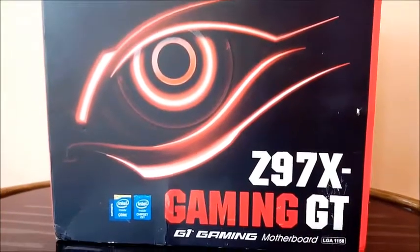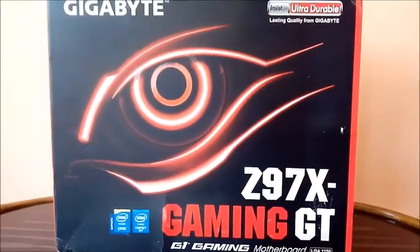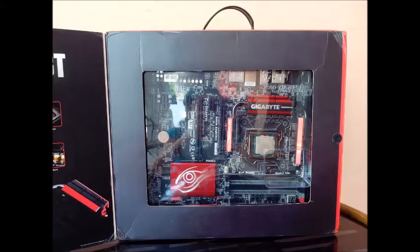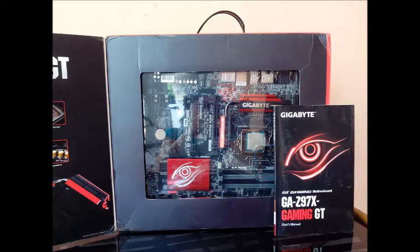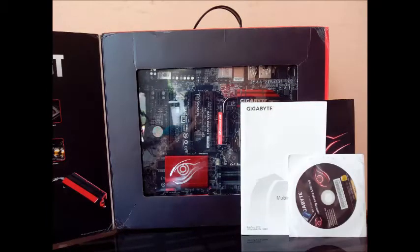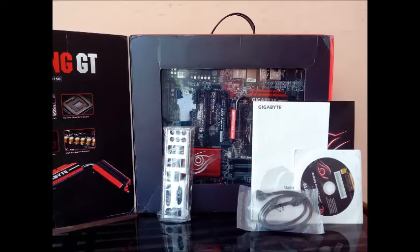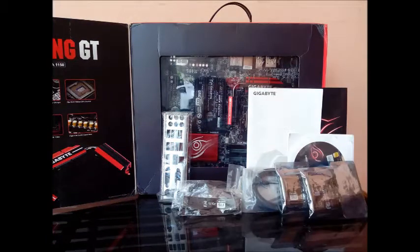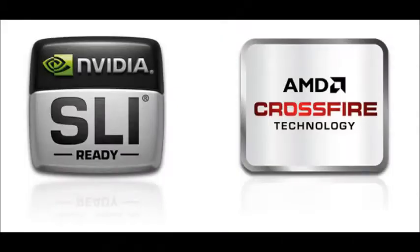The Gaming GT comes in a huge box which has a lid giving you a peek inside. It's interesting packaging, well-deserved by such a premium motherboard. It comes with a standard manual, an installation guide, a driver CD, four SATA cables, an I/O shield, and one CrossFire bridge. Along with this we have one SLI bridge, a tri-SLI bridge, and even a four-way SLI bridge. GIGABYTE has made sure it delivers everything in the package, which is a very cool thing as you don't see many brands doing so much for consumers.